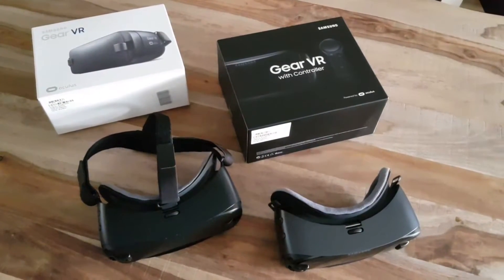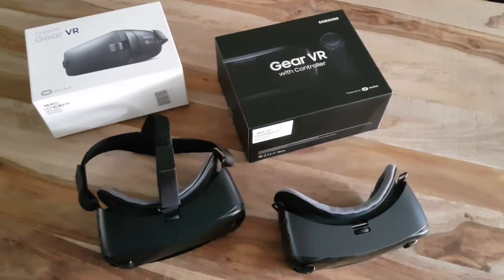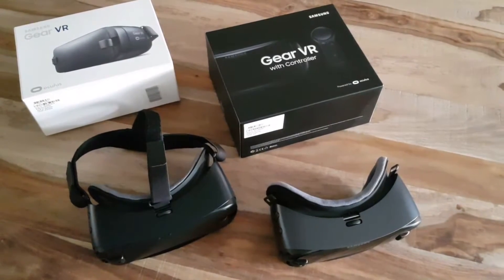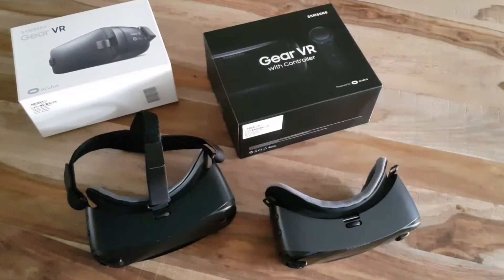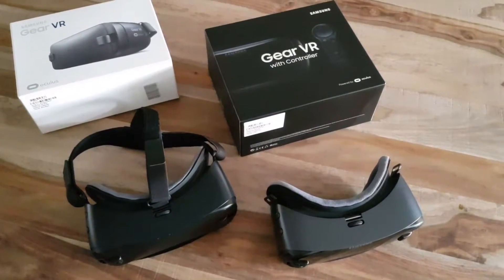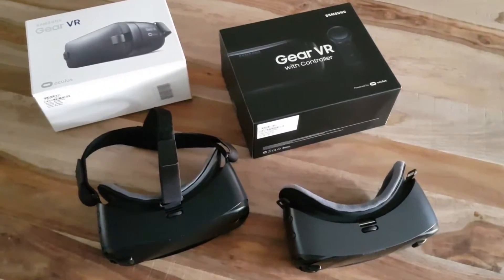Hi, we've got two Samsung Gear VR glasses. We've got the 2016 model on the left and the 2017 on the right. I was wondering what the difference is because I've got the new Samsung S8 Plus and I was thinking it would fit in the 2016.